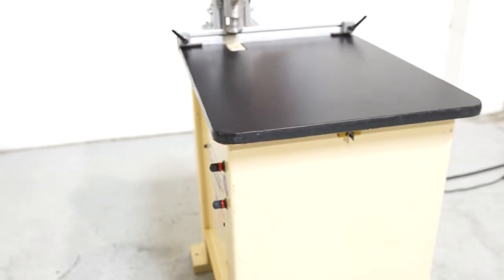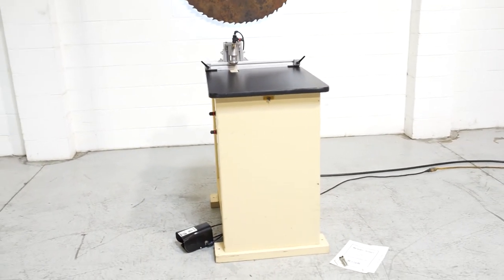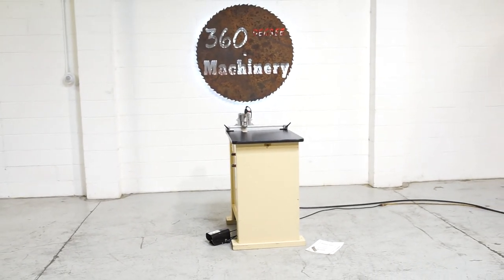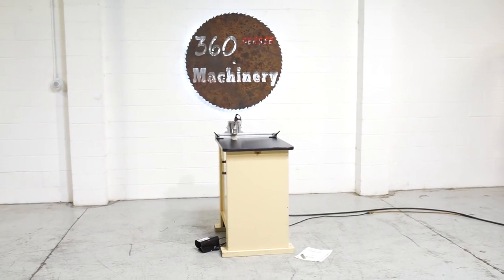A nice clean Ritter R200T. If you have questions about pricing or availability, please go to 360degreemachinery.com or give us a call at 630-229-6705. Thank you for tuning in to 360 Degree, helping you buy with confidence. We'll see you in the next one.